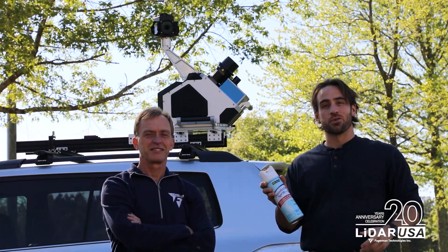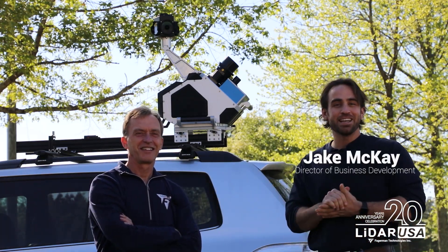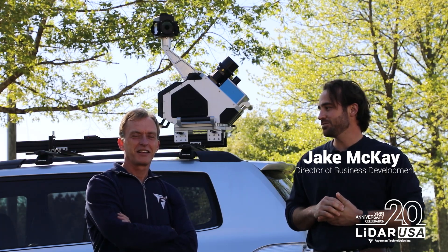Hey everybody, welcome back. We hope that you're staying safe during the coronavirus pandemic. I'm Jake, I'm the Director of Business Development here at LiDAR USA. And I'm Jeff, I'm the Founder and CEO of LiDAR USA.